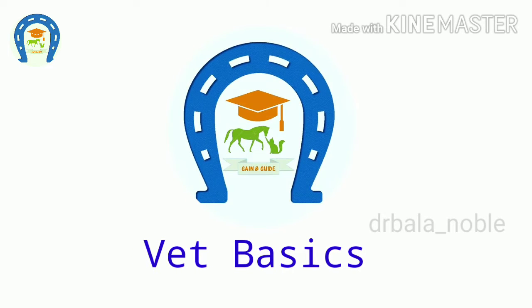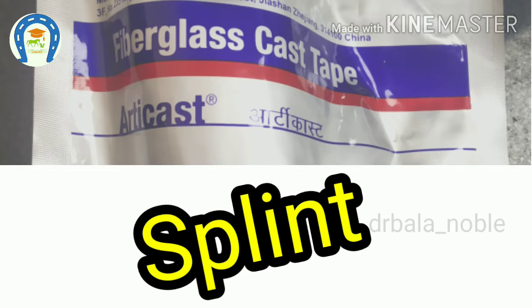Hello everyone, welcome to vet basics. Today we will see about application of splint with fiberglass material.